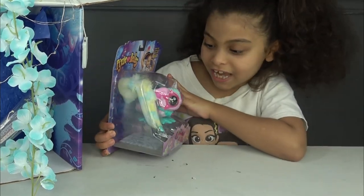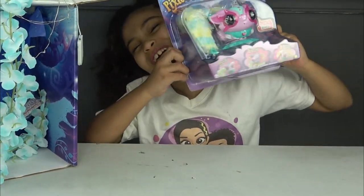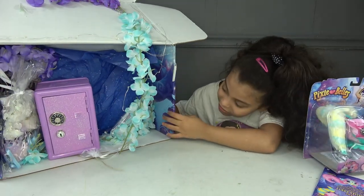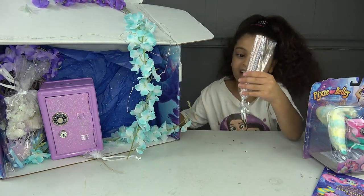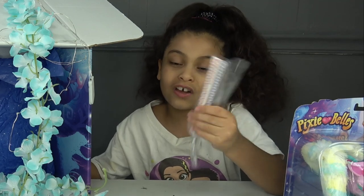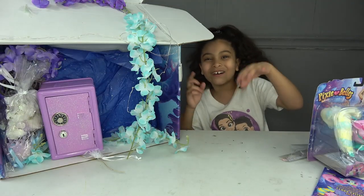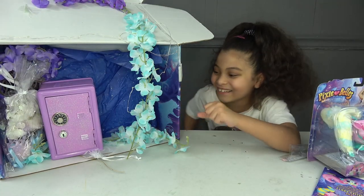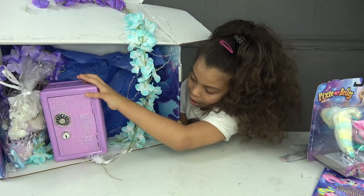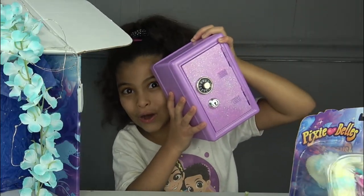Look at this little kitty — this is the kitty one that I loved on the front of the box. I finally got it! Next we have a bag of something. It looks like candy that has sugar inside — it looks so good. And we have some passcodes.